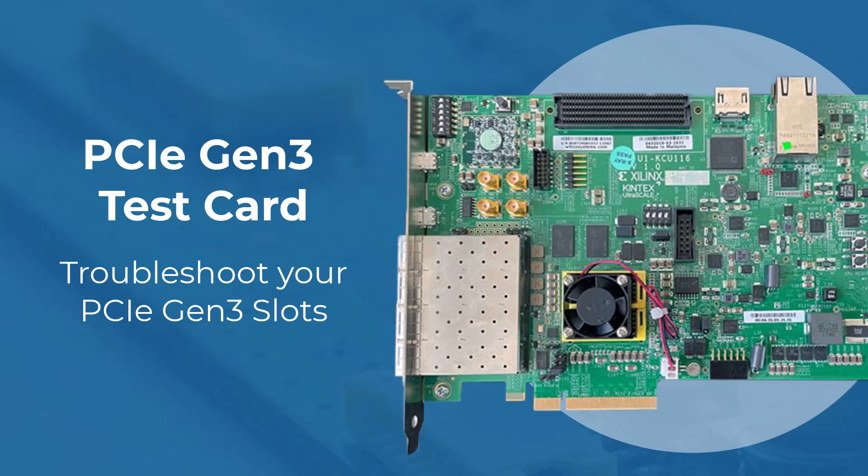Here at Passmark, we are pleased to introduce our latest hardware product, the PCIE Gen3 Test Card, designed for load testing and troubleshooting your PCIE slots.